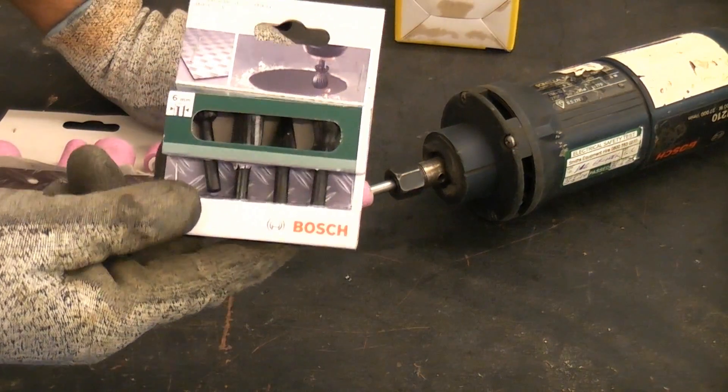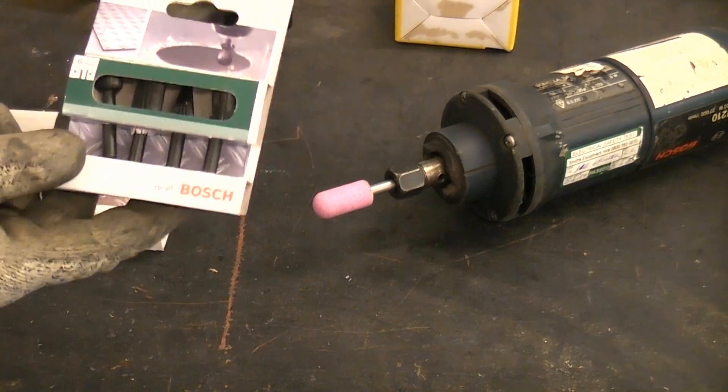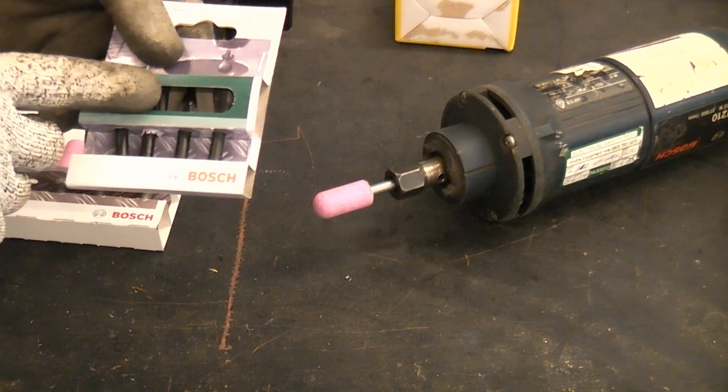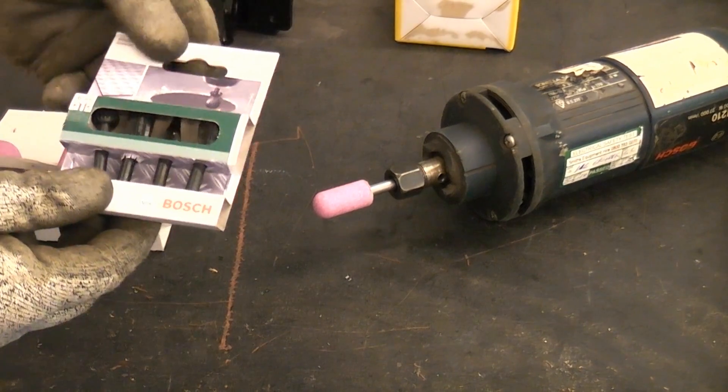You'll also notice that you can use rotary files in this machine. You can use them on most metals but you can't use them on iron and steel — they will just chip away and disintegrate because they are not hard enough for that task.